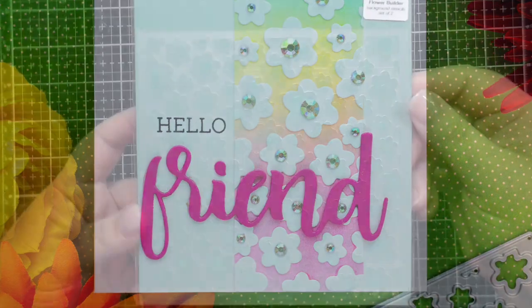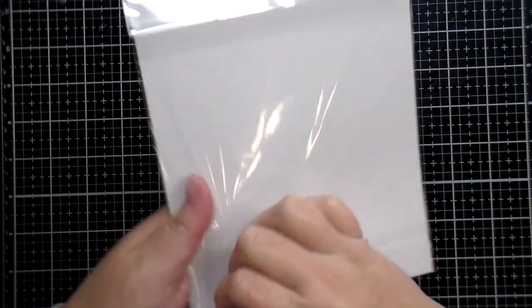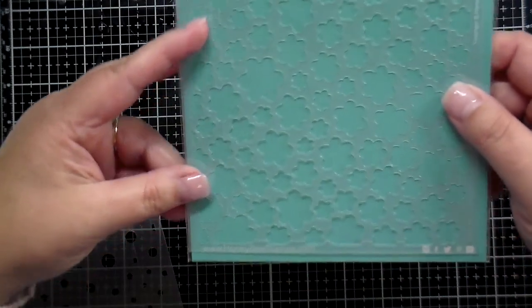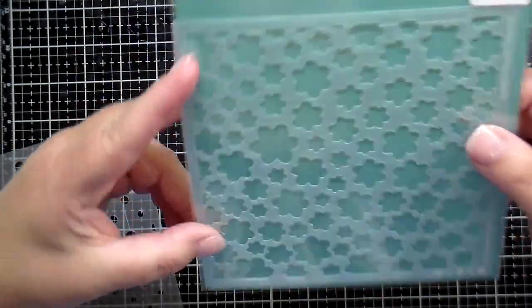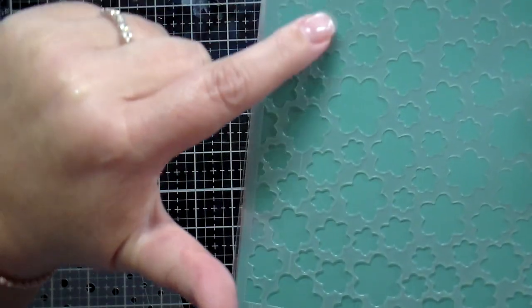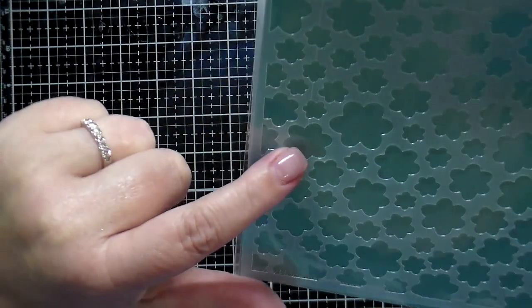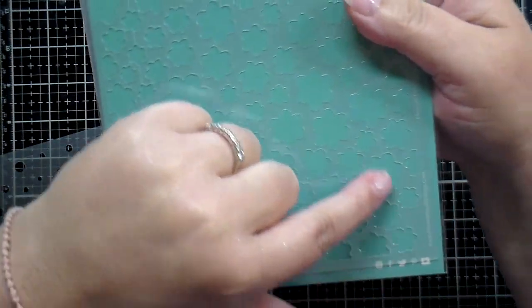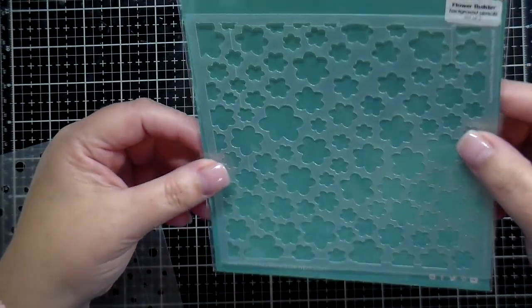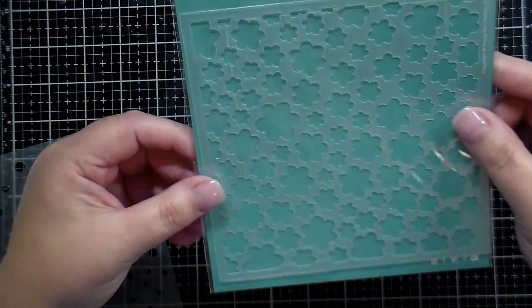Next are the layering flower stencils — this is a two stencil set. I love these because they have an etched line included in the stencil, etched in when they designed and cut it. That makes it so easy to line up your A2 size card stock and get the perfect layered design every time.